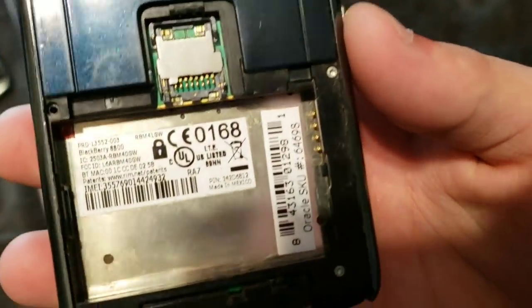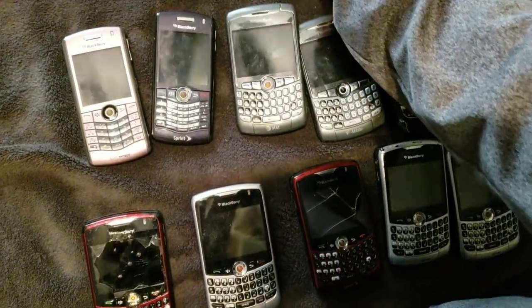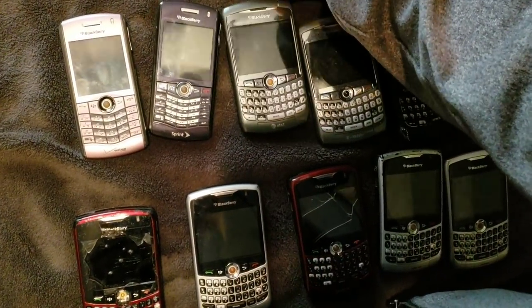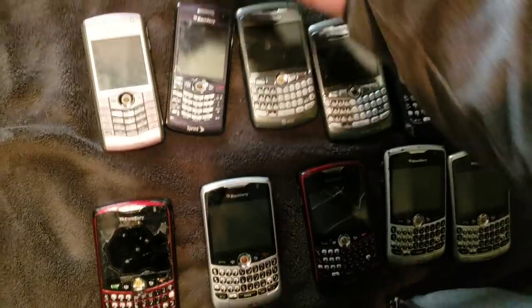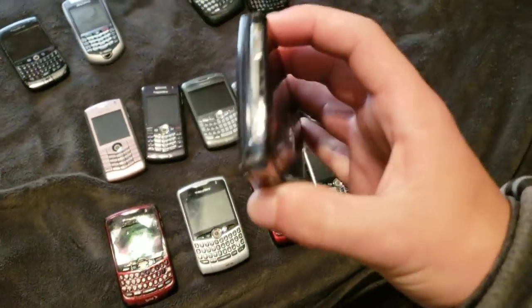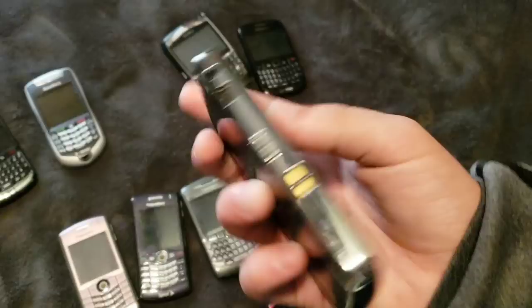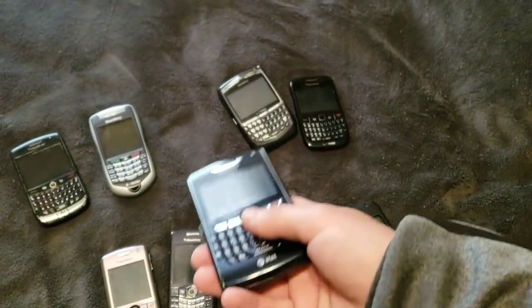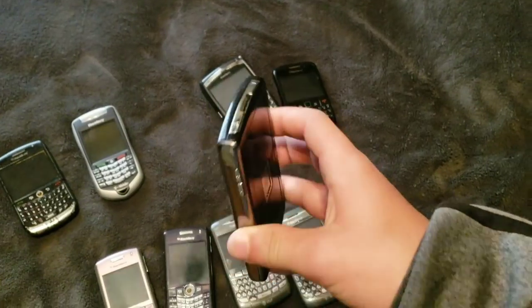Here's this cool little BlackBerry that I either need a battery for or the motherboard is messed up. It is an 8800. It doesn't have a camera, which is kind of odd. It almost looks like a belt buckle. It detects a battery, but it says it's the wrong battery. So I don't really know. But other than that, it is a really nice phone.